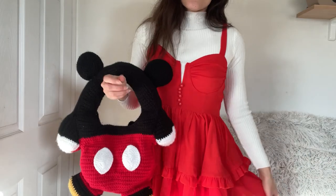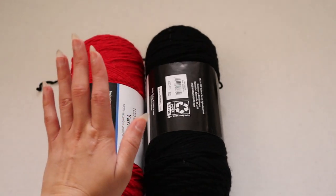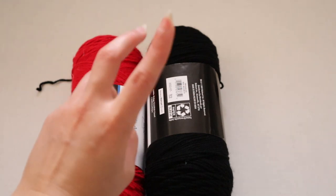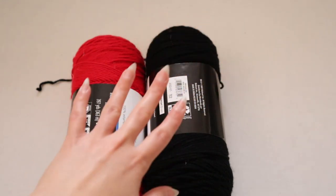For this project I'm using four different colors of yarn: black, red — those are going to be the main ones you'll need the most of — and I'm also going to be using white and yellow yarn just for smaller details, so you don't need that much of those two colors.